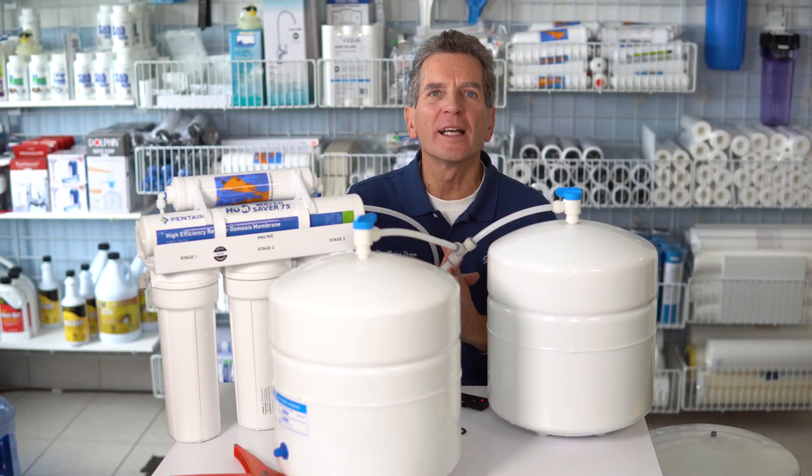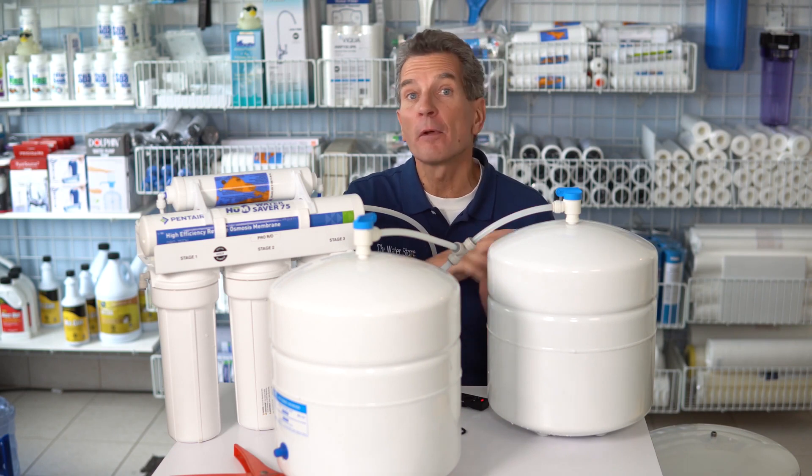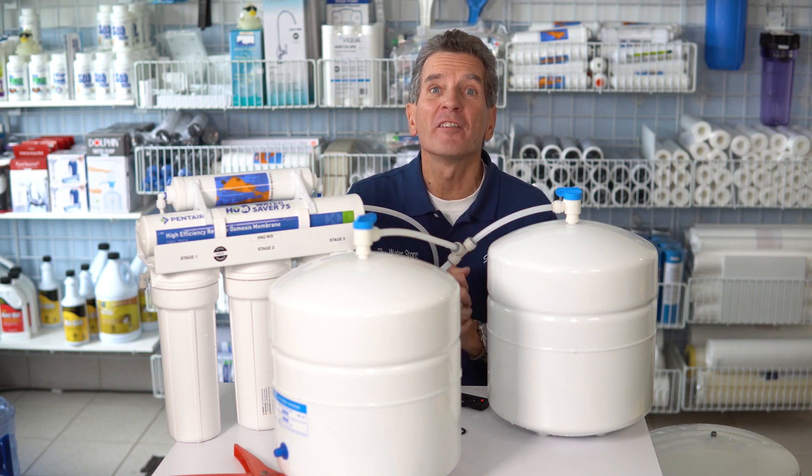Any one of these three ideas will definitely improve the flow from your reverse osmosis drinking water system, but if you combine all three, that'll give you the best flow.